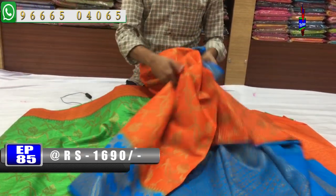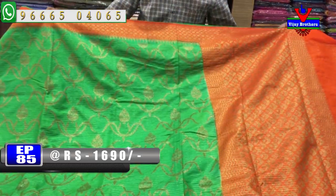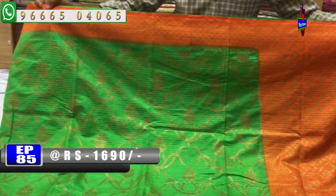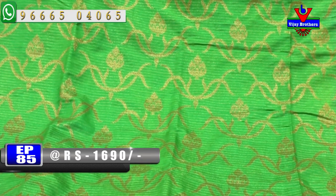The next color combination is a parrot green and orange color combination. This color combination is also rare. We also have a small border and a green color combination with a beautiful style.